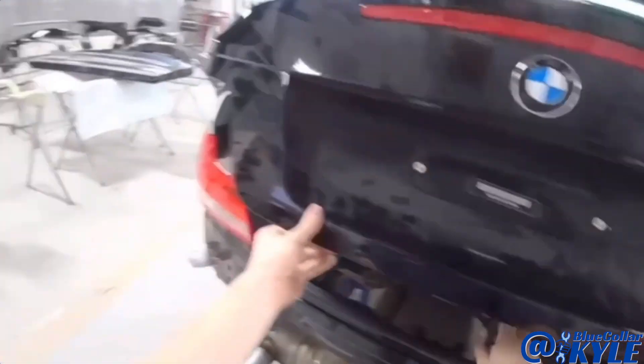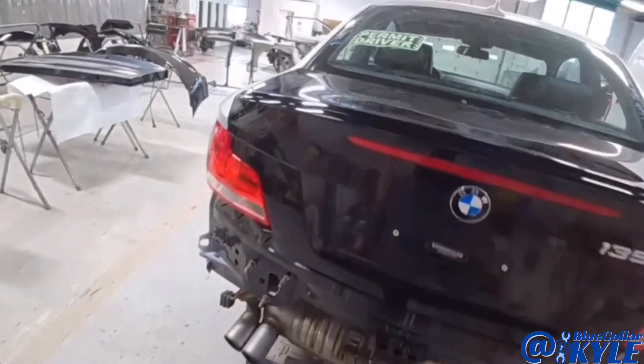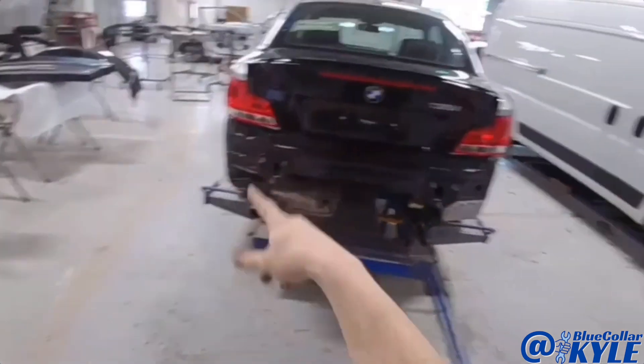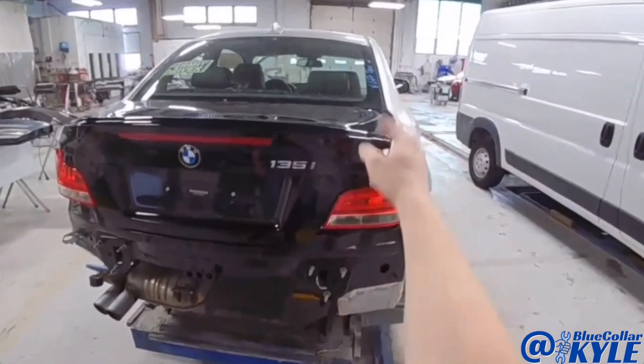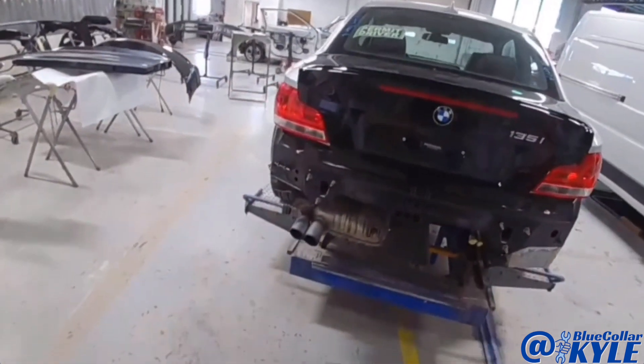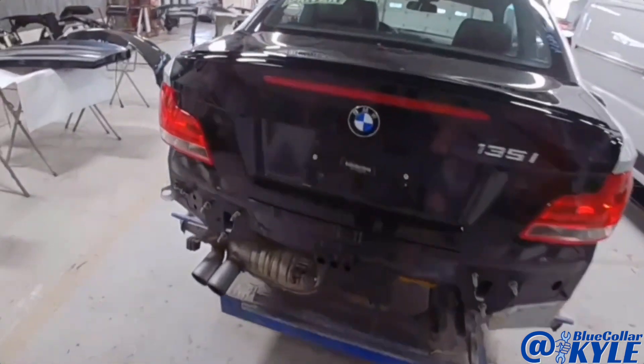I have this one all fit together. Everything is fitting very nice. The trunk lid latches and seal is good. All my gaps are nice and even. So this rear body panel is ready to put on permanently now.